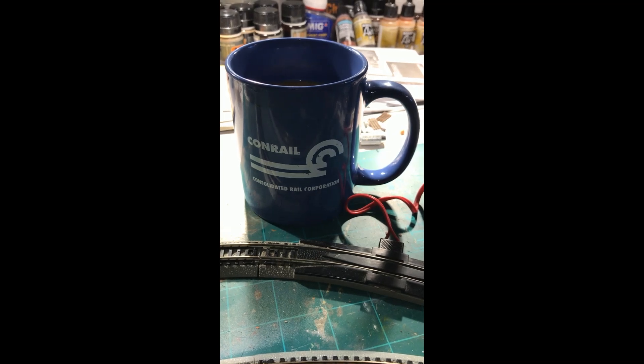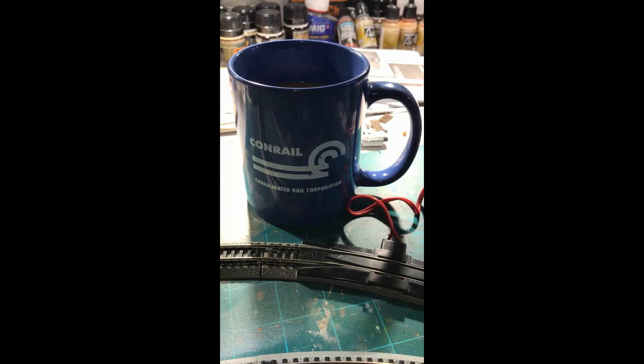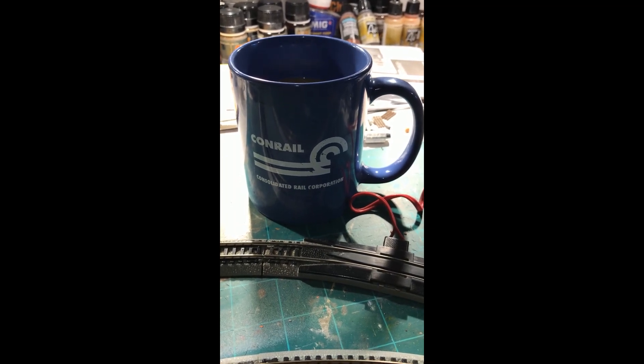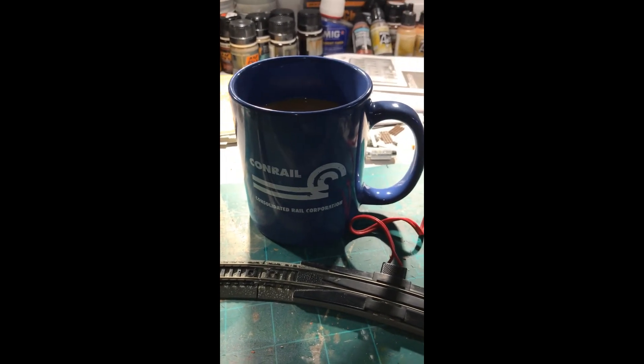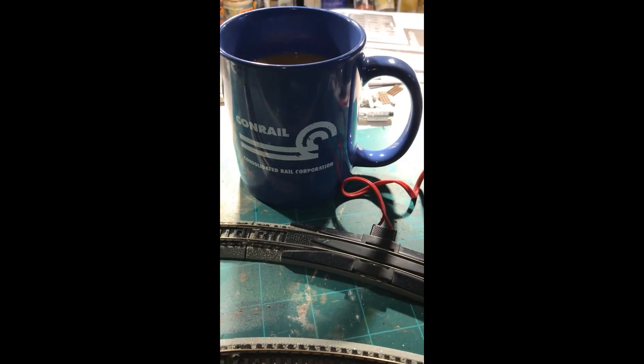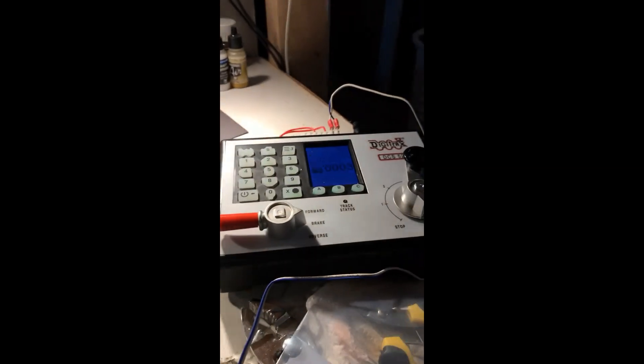Hello there YouTube, welcome back to the Allegheny Northern N-Scale model layout. Sorry it's been so long since my last update, but we are doing things right, starting off with a good cup of coffee. The reason it's been so long since the update is because we here at the Allegheny Northern are about to go digital.